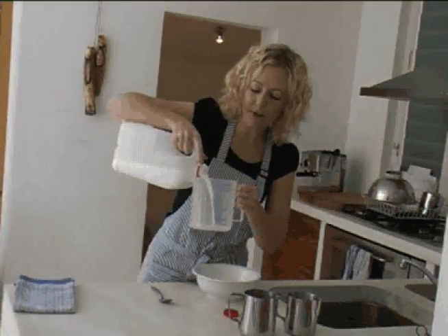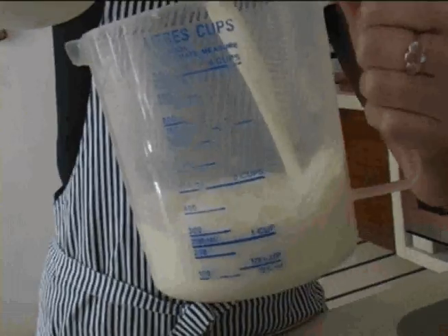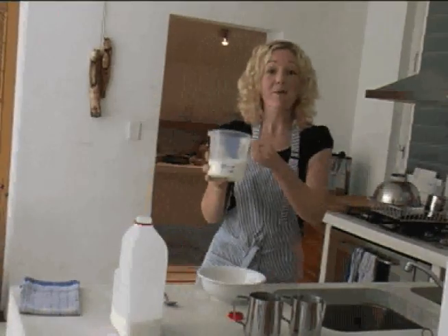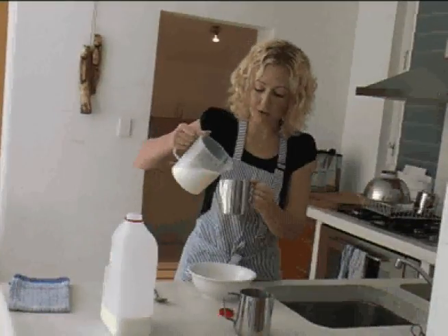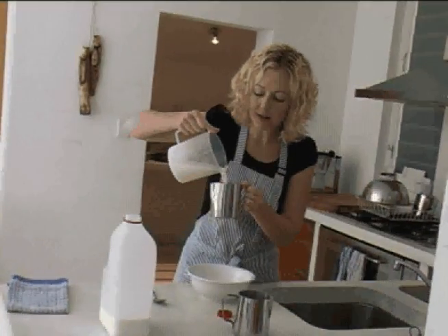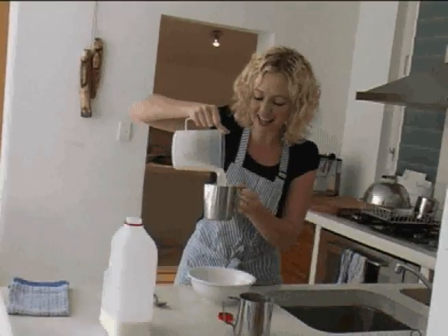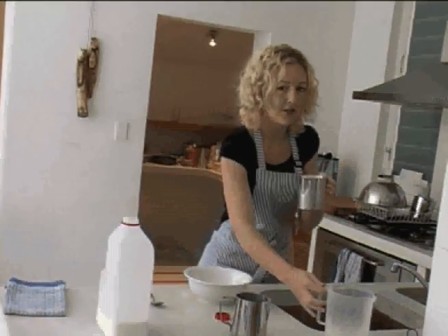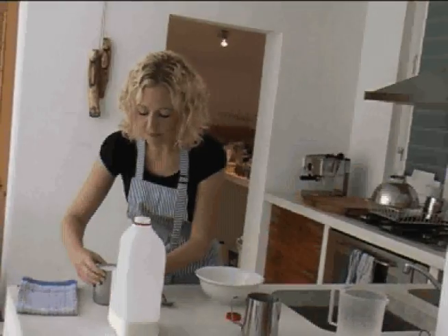So if you can just fill it up. That's perfect. What we're going to do is let that sit in a milk jug, so we'll just pour that in there carefully. Careful not to spill any. Perfect, just the right amount. So we'll just let that rest here for a moment.